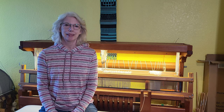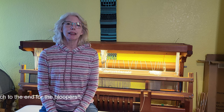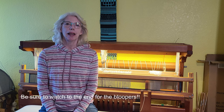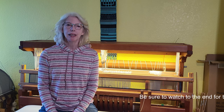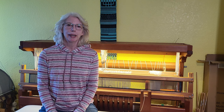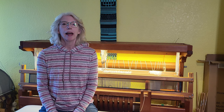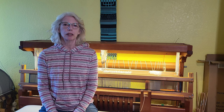Hey there weavers, welcome back. This is Grace with Tangled Webs Weaving, and this is the second video in a three-part series on weaving log cabin placemats. In my last video I wound the warp holding two threads at the same time, and in this video we're going to be warping it onto the loom.